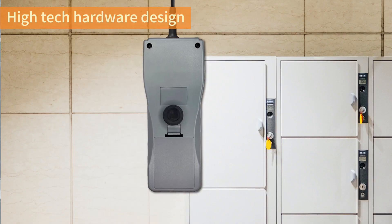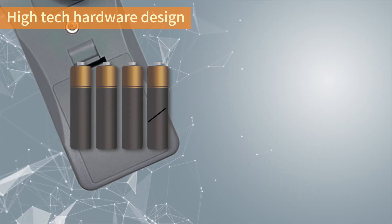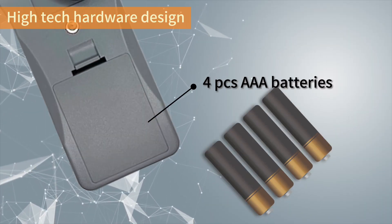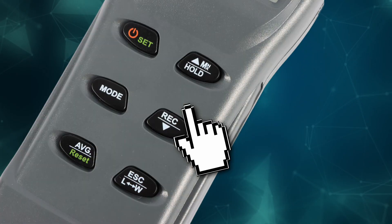A strong magnet makes one-handed safety operation possible. Uses easy-to-acquire triple-A batteries. Three simple steps to get a duct airflow reading within 30 seconds.